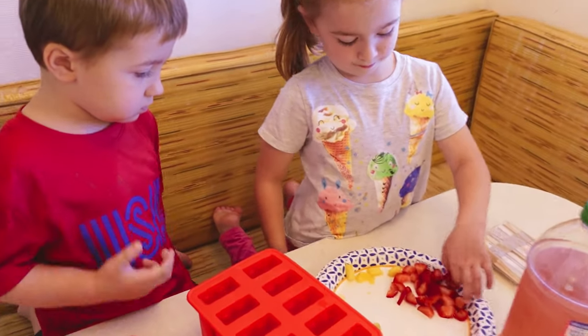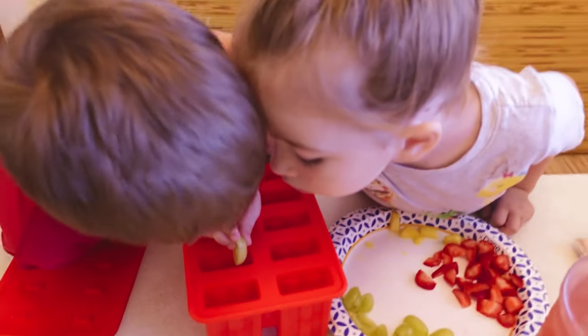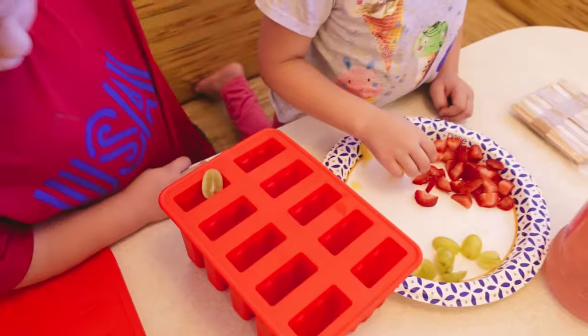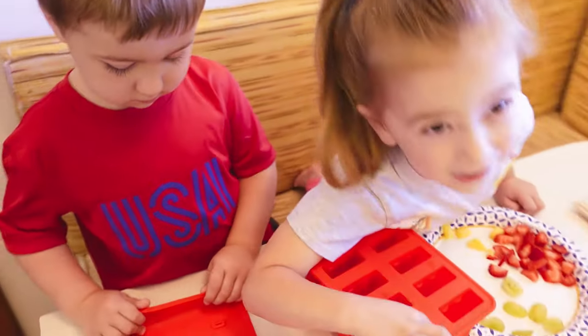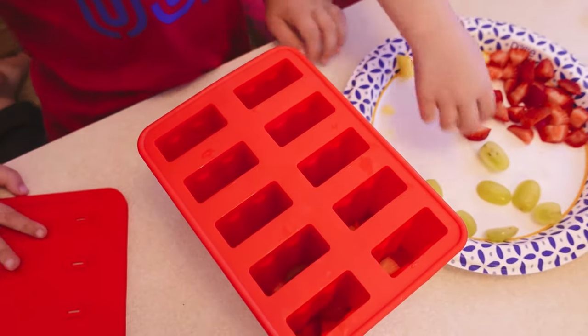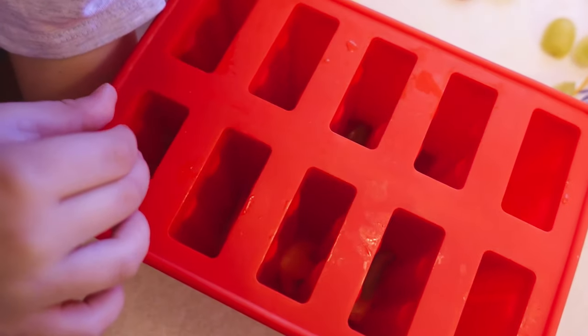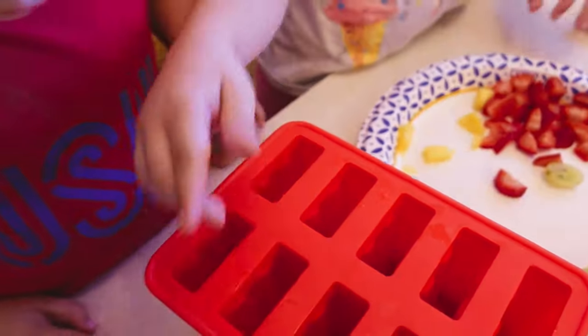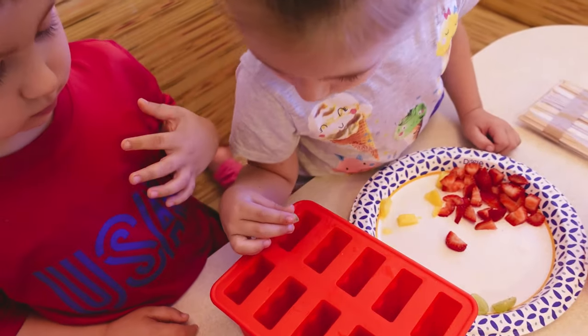What should we do next? The grapes? Let's put a grape in each one. These two have grapes already. You guys are doing a really good job. That one doesn't have a grape. Can you get another grape, Dawson? I think these right here need some grapes. There's no grapes in these two — let's put some grapes in those. And the one on the end.